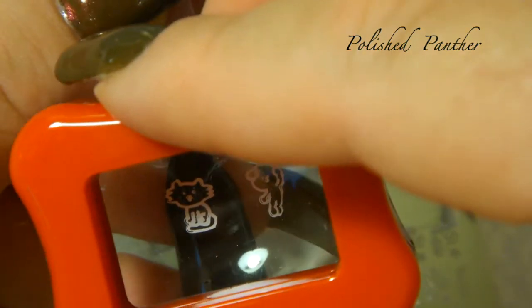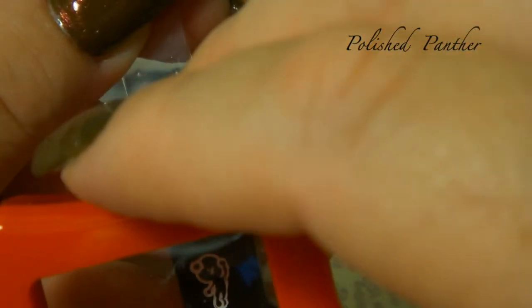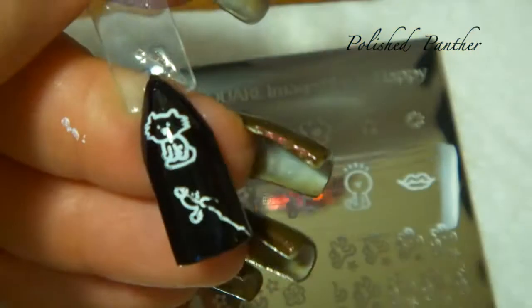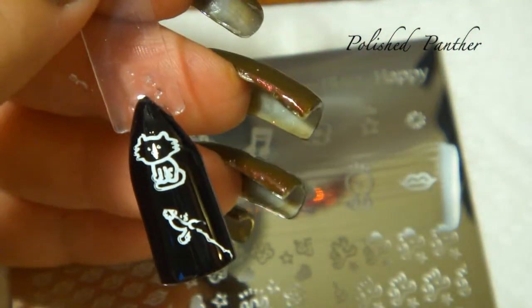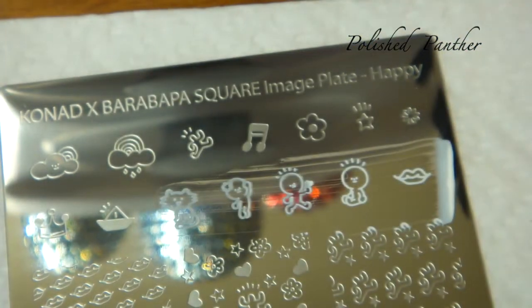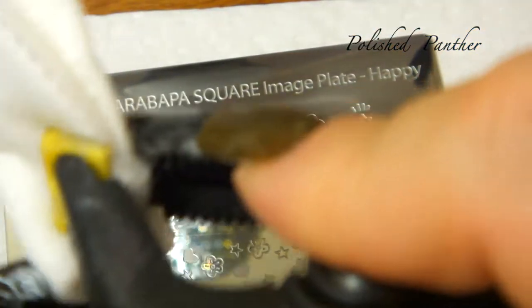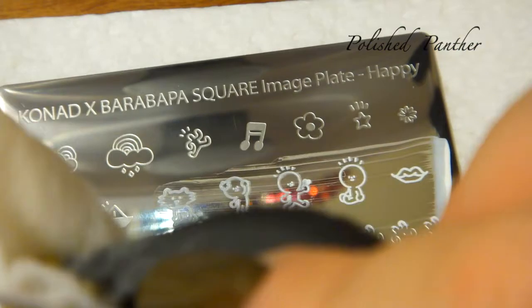Let's try to put the kitty there — hopefully it hasn't dried up on me. And the girl down here... yep, that dried up on me, I waited too long. But check out the kitty! Yeah, I waited too long — that's a shame. It's going to be a pain in the neck for people with long nails.